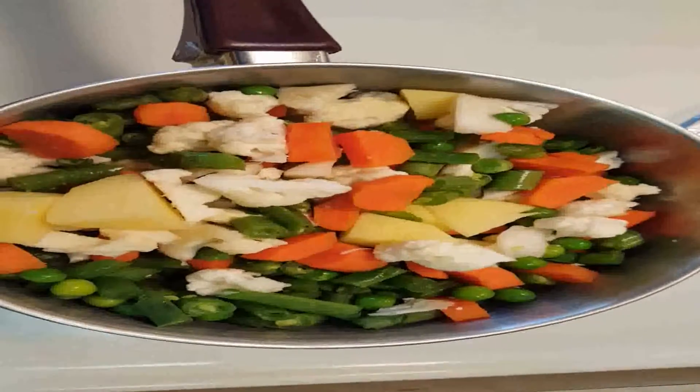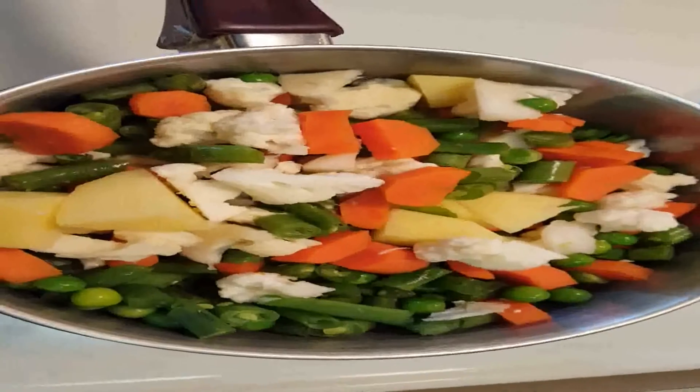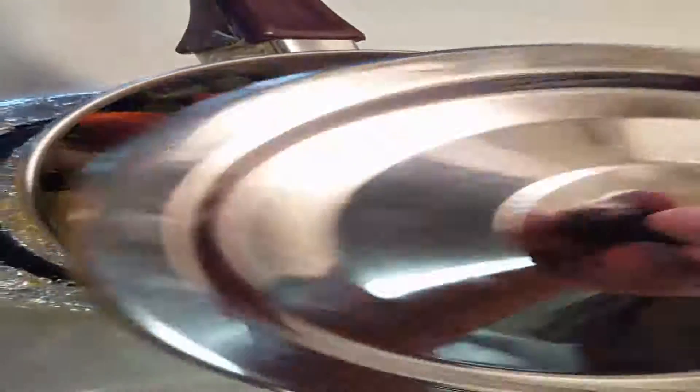My first step is to add all the vegetables to a saucepan — the potato, cauliflower, beans, carrots, and peas — with half a cup of water so that they cook until half boiled. I will cover this with the lid and leave it for 5 minutes.